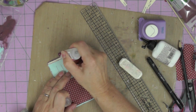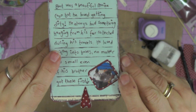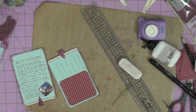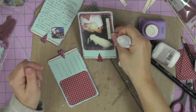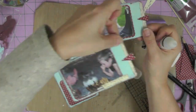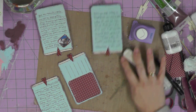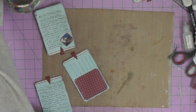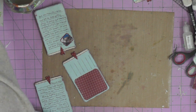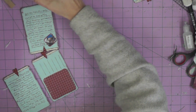My tag is ready for photographs and journaling, but first I'm adding glossy accents to each of my hearts and letting them dry. You can see one side is already journaled and dry, and I'm glossy accenting the other one. Gradually my tags are filling up with photographs and journaling. My fourth tag is going to have a photograph of a dog called Chater — a beagle I had as a child — and my husband's cat called Cindy. That tag will remain blank for now until I find those photographs.